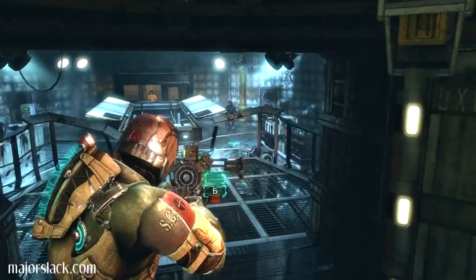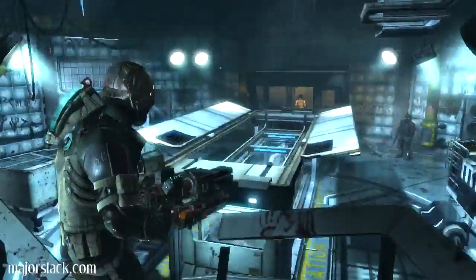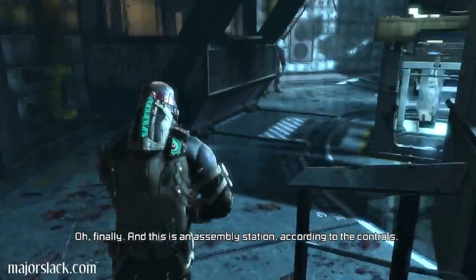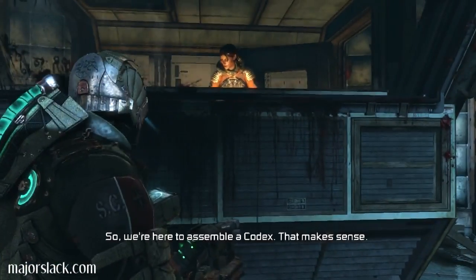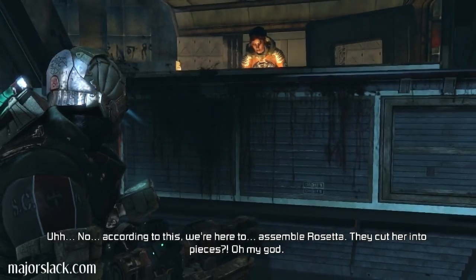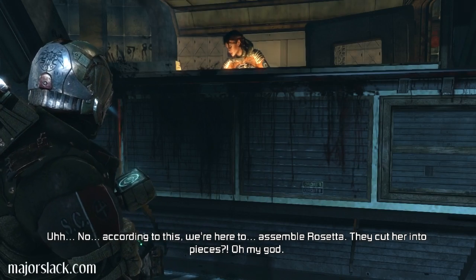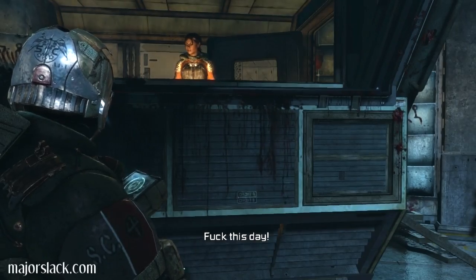Friend or foe? Shoot first, ask questions later. Oh, I can't shoot. Wow, so this is Rosetta's lab, huh? Finally. And this is an assembly station, according to the controls. So we're here to assemble a codex. That makes sense. According to this, we're here to assemble Rosetta. They cut her into pieces? Oh my God. Fuck this day. They sliced her up. Why?